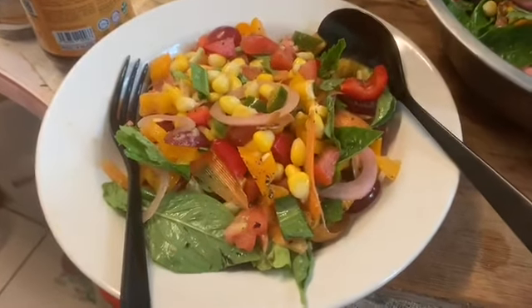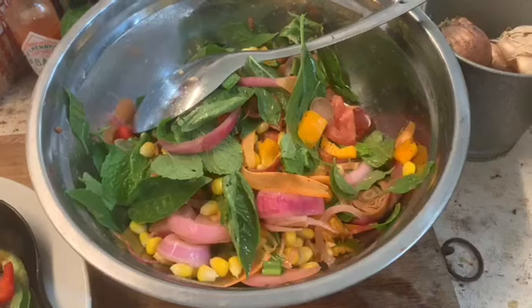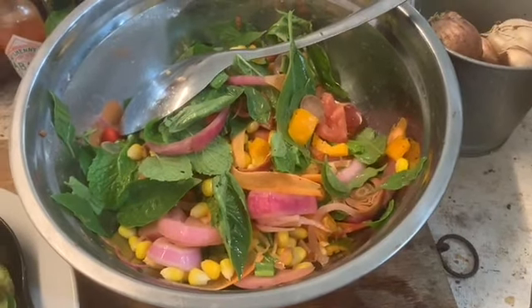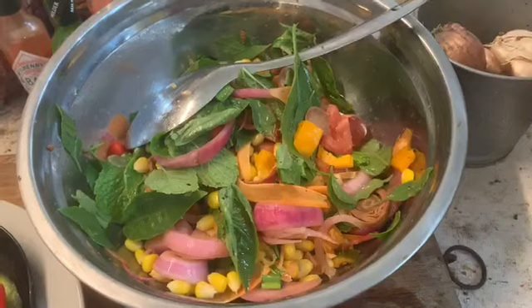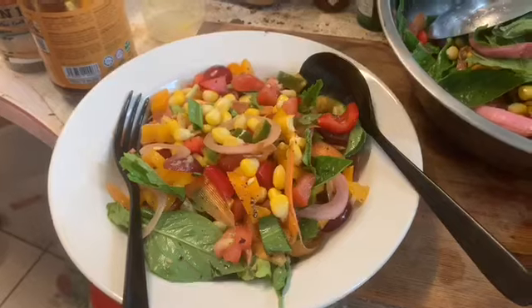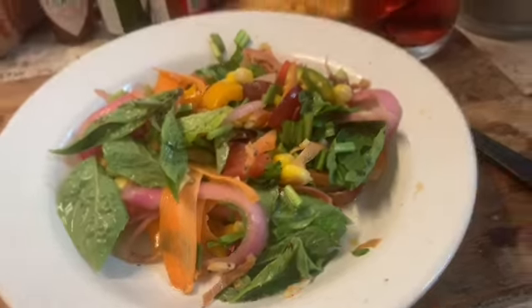This is what I'm going to eat, but I've actually made quite a lot — so this is the rest of it here. I'll probably have it as a second course, or save it for later today or tomorrow. This is my poke bowl today.